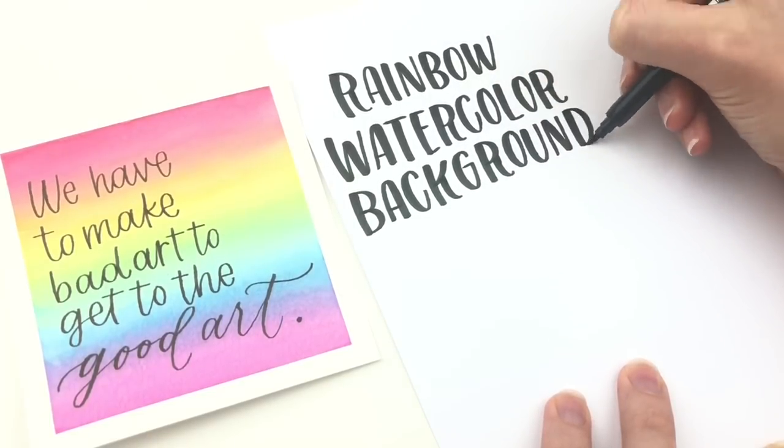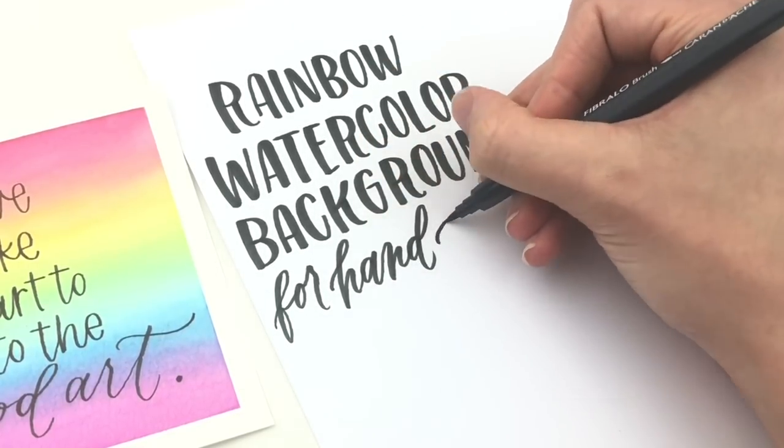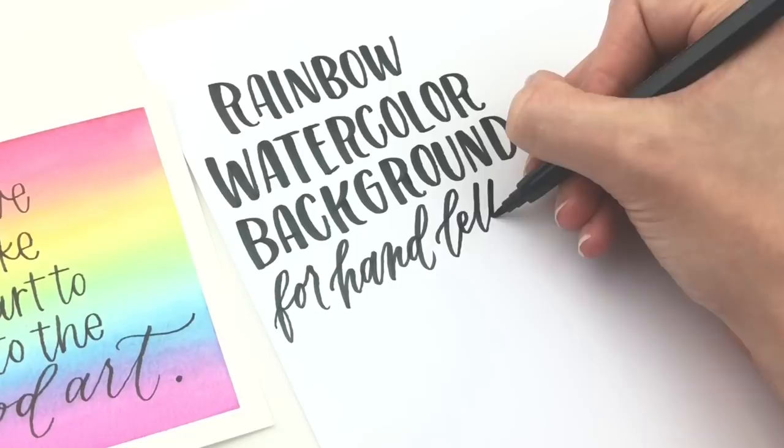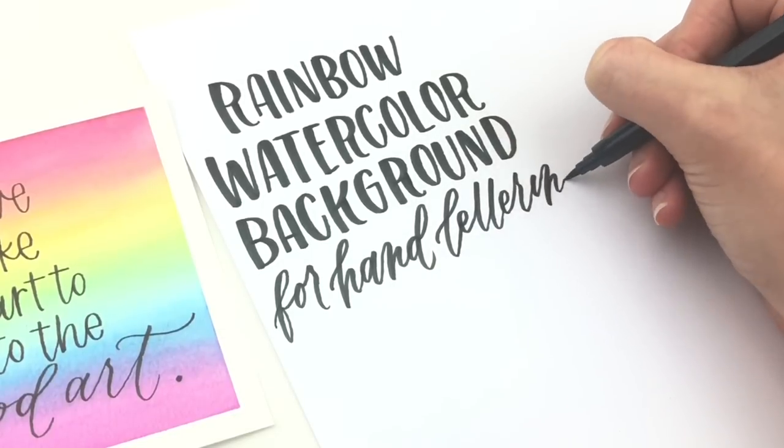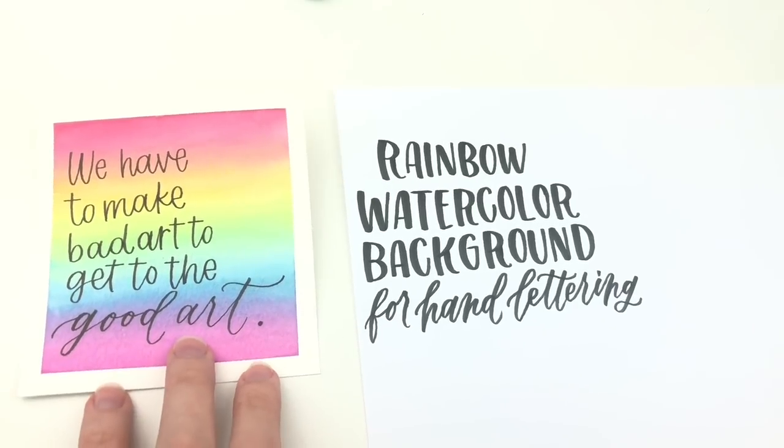You will need watercolor paper and a paintbrush or water brush, as well as some plastic bags, a glass plate, or a paint palette. I will link to what I use in the description below.